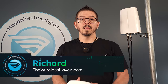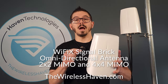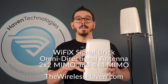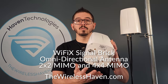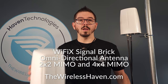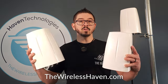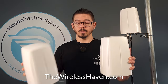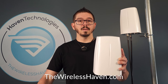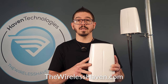Hey everybody, today we're going to show you the Signal Brick antenna. The Signal Brick antenna is an omnidirectional MIMO antenna. We have two versions: 2x2 with two connections, as well as a 4x4 with four connections. This is a 2x2 MIMO and 4x4 MIMO antenna, omnidirectional, that is outdoor rated and set up for perfect use in situations where an omnidirectional antenna is optimal.